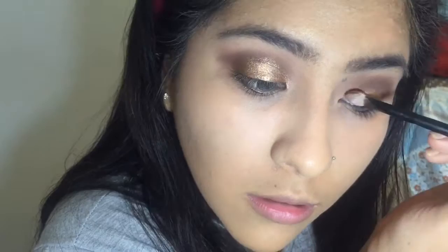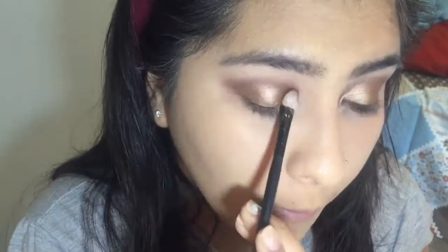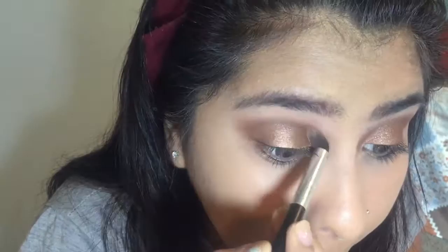This eyeshadow look isn't very glittery because I wanted to make a prom-themed eyeshadow — my prom is this weekend, though I'm actually not going. I wanted something not too shiny and not too basic. A lot of my friends are wearing really glittery dresses, and I feel like if you're wearing super glittery eyeshadow with a glittery dress, it's just like you splattered your face with glitter — the dress wouldn't stand out as much.